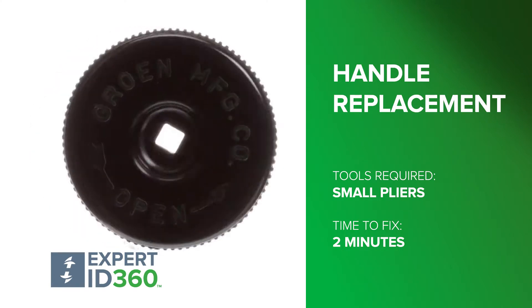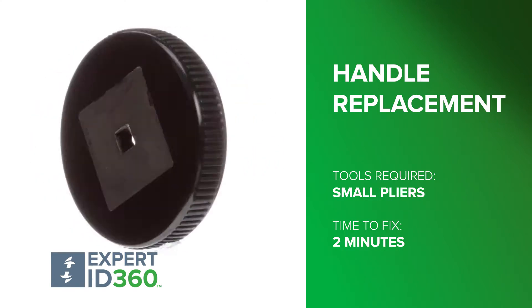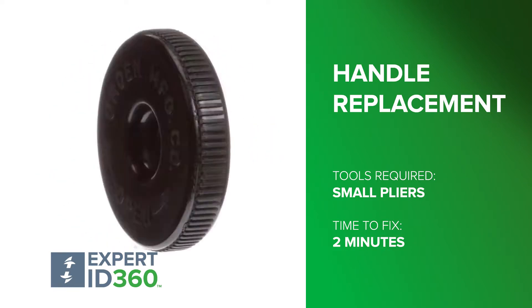Before you begin, be sure to use Expert ID 360 to double-check you have the right part on HeritageParts.com.